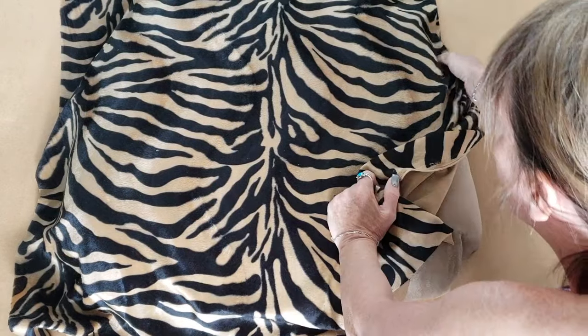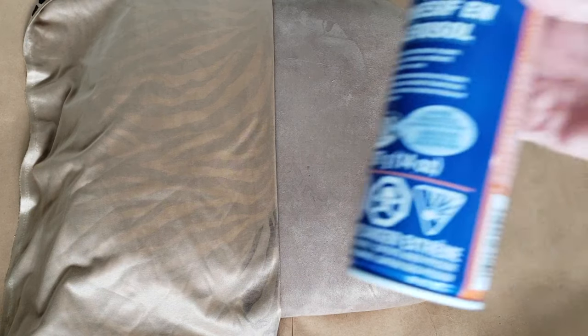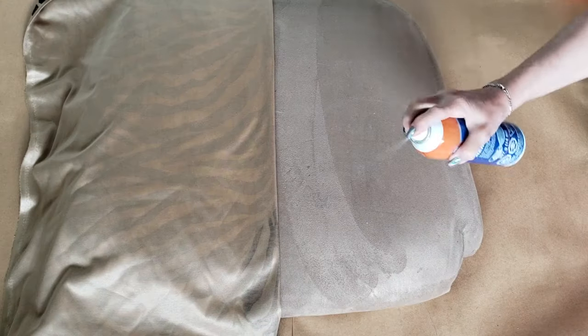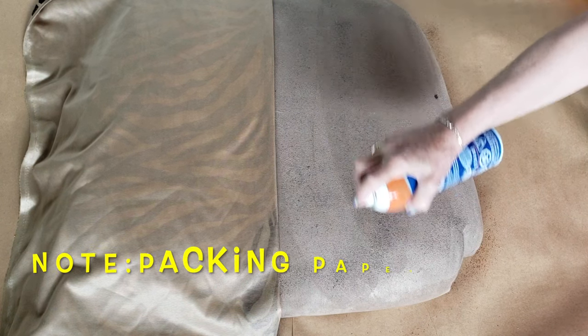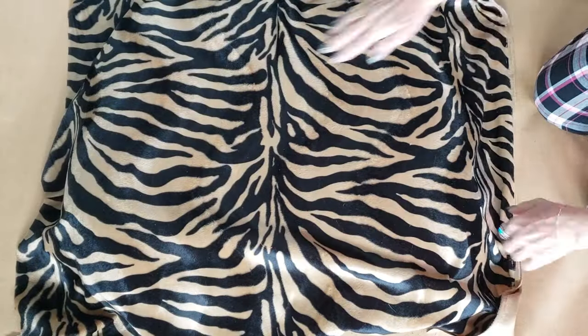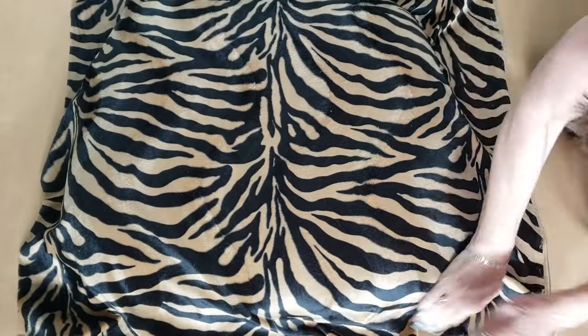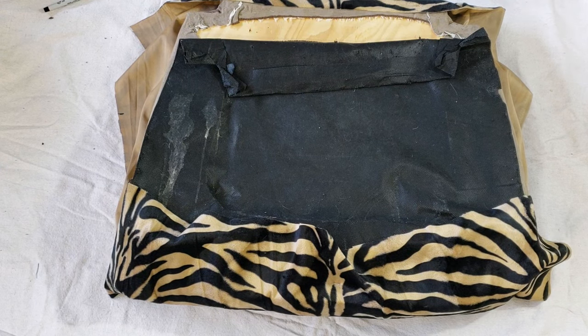I cut a piece of fabric large enough to cover the entirety of the cushion with about an extra four inches all the way around to fold over onto the back. Once I ensured the pattern was properly centered on the cushion, I folded half of it back to the center line, which I had marked both on the back of the fabric and on the cushion. I applied spray adhesive to the exposed side of the top of the cushion, then folded it back onto the tacky glue and smoothed it into place, repeating the process on the other side. I'm using a staple gun attached to an air compressor — this is a Sure Bonder staple gun that I bought off Amazon; I highly recommend it.